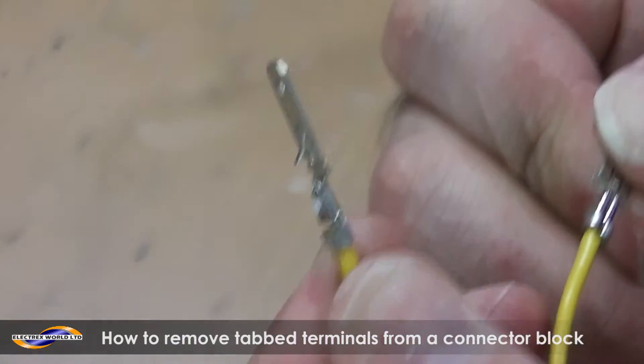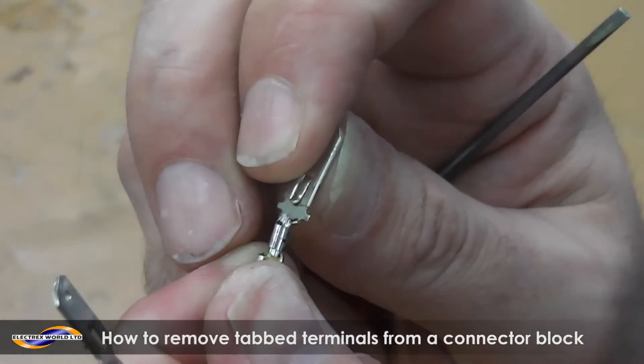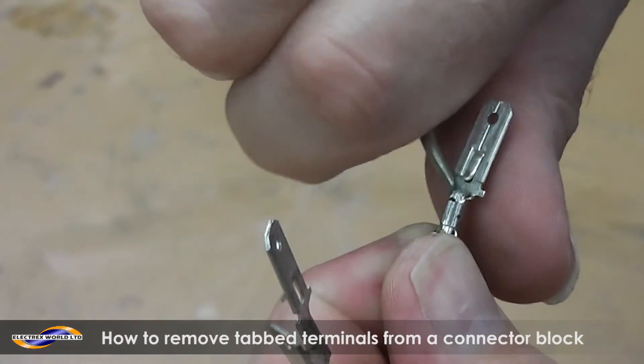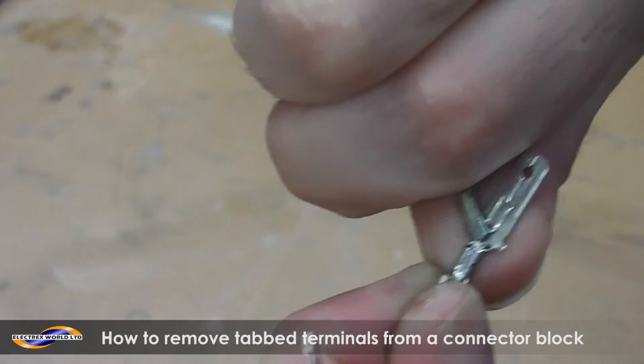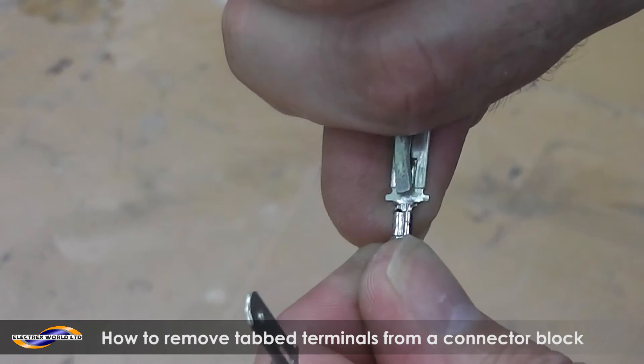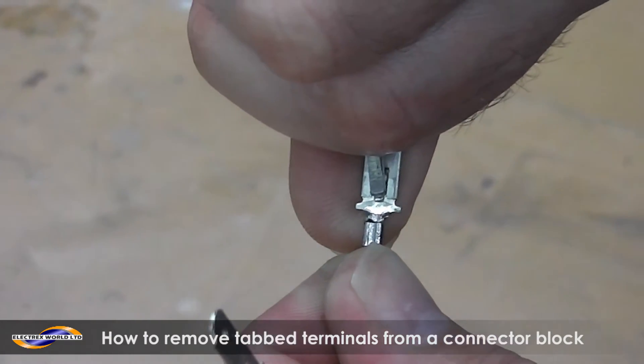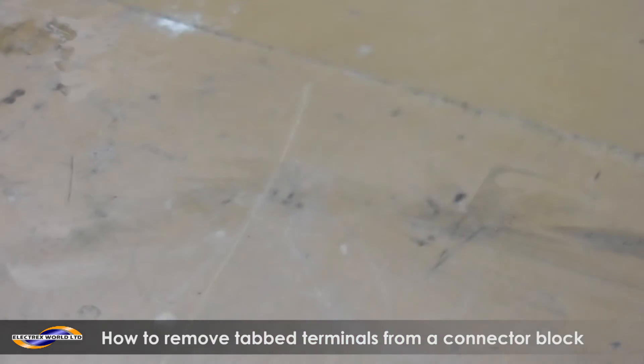That's what it will look like in the block, and that's what it will look like when it's out of the block. With that bit there, probably slightly flatter — it will probably be like that because you'll be applying pressure from here. That's the aim. So if you apply the pressure from there, get it as flat as you can and then it should just pull out of the block.